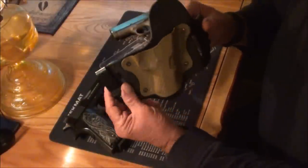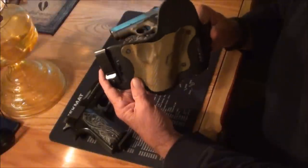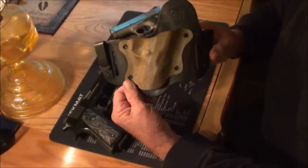He has three different colors in the leather as of now, and numerous different colors in the Kydex. I ordered it and it came within two days, believe it or not.